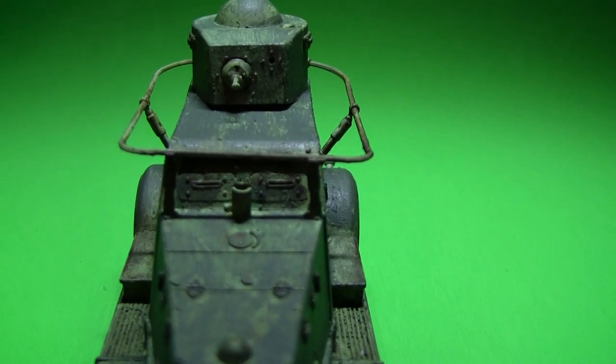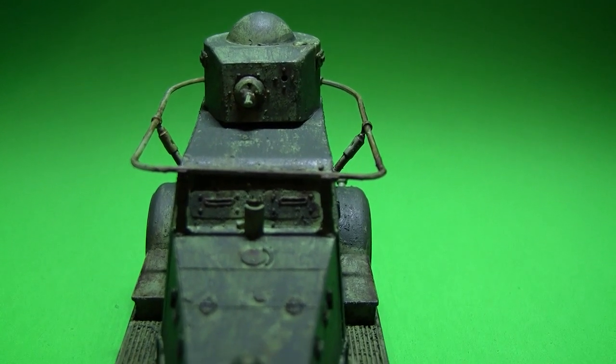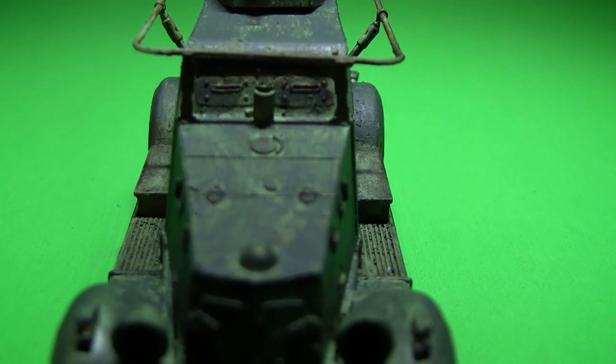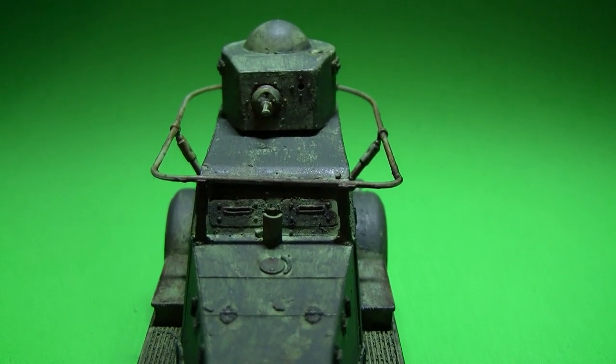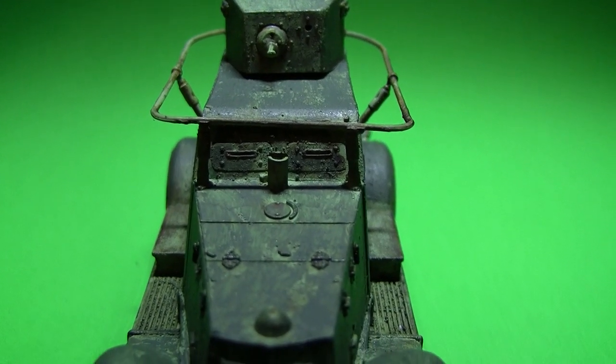I know this ain't probably the right green, but that's fine. This one's more of an experimentation of some new weathering techniques that I'm actually trying out on my own.